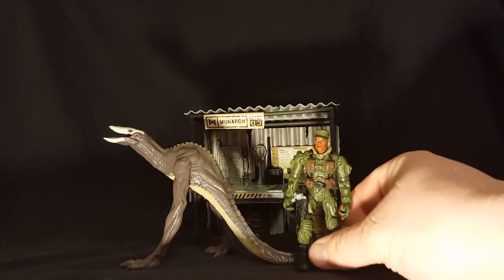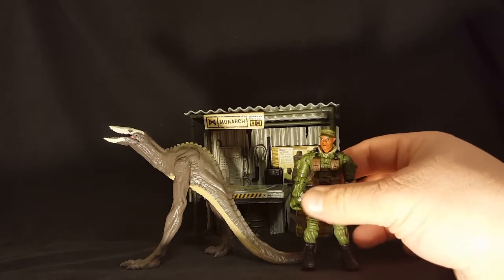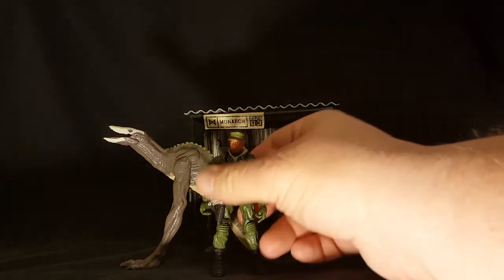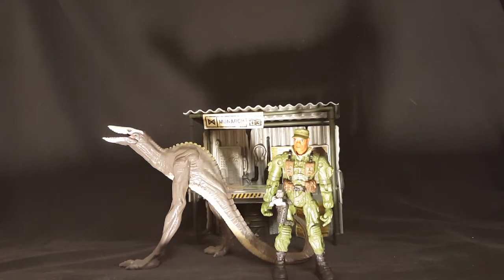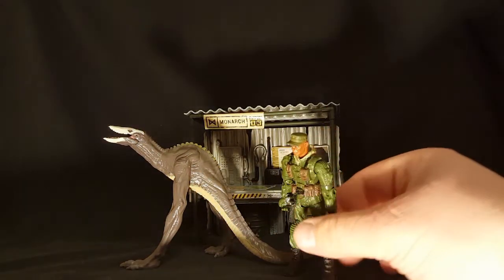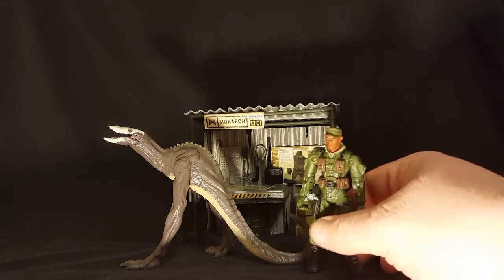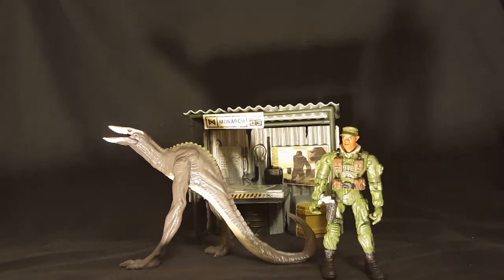For a core figure, this is a very good paint job, so you definitely want to consider that even if you weren't specifically interested in Samuel Jackson. The only thing that makes this Samuel Jackson is the head, so if you wanted more of these figures you could do head swaps or whatever you wanted with them and have a whole squad ready for war.